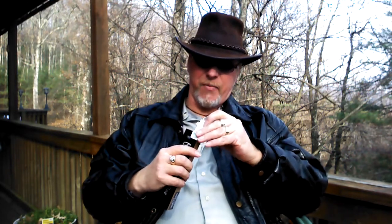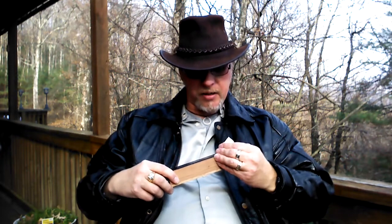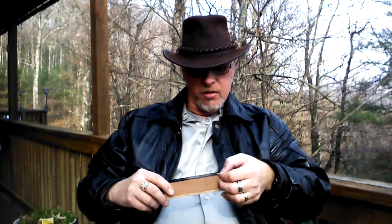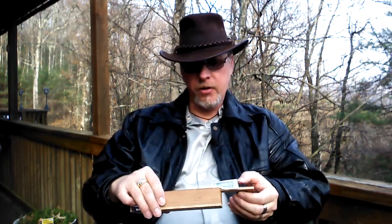I picked this up from Milan Tabacanus here in Roanoke, Virginia, on — I believe it was October 24th of this year.